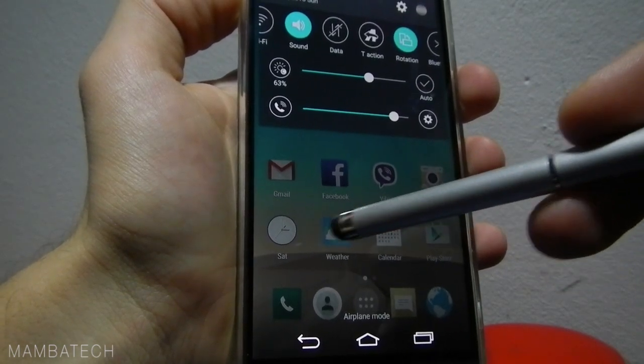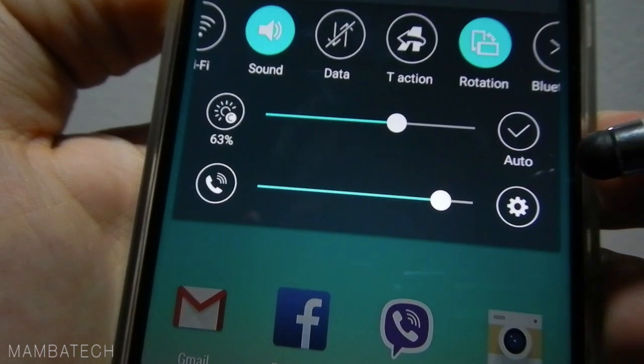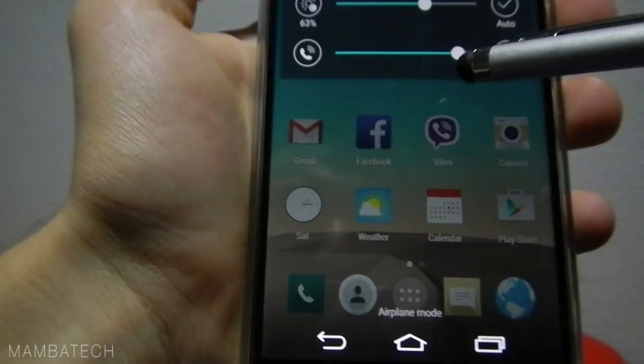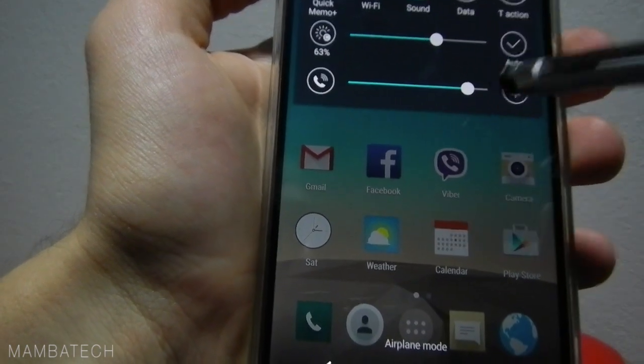It's very simple and very similar to before. Here the notification bar is not going to the edges of the screen. Of course it's the same stuff here — you have the same toggles, or different ones depending on how you set it.